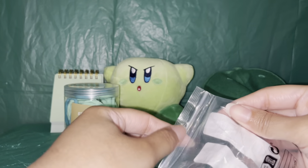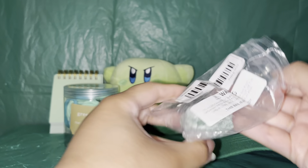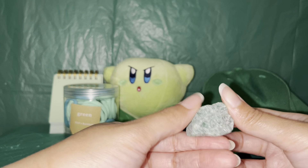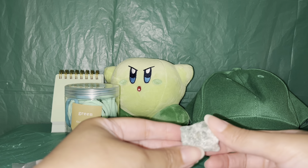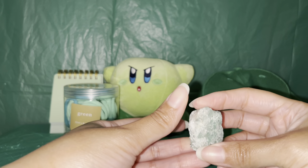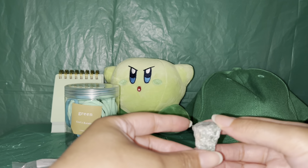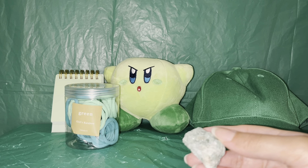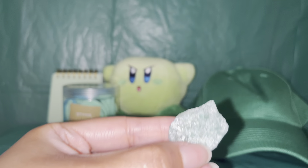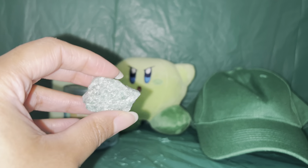Next we have this green rock. Not just any rock — it matches our theme. We're going to dump it out. It's a really pretty, really sparkly rock — I think it's technically a crystal. My cat can probably be heard in the background; I think she wants it! It's a little dusty. I'm curious whether the color was added to it or if this is a naturally occurring color — how cool would that be?